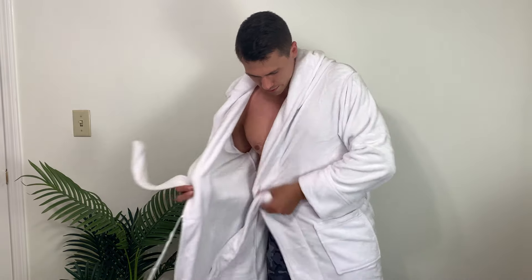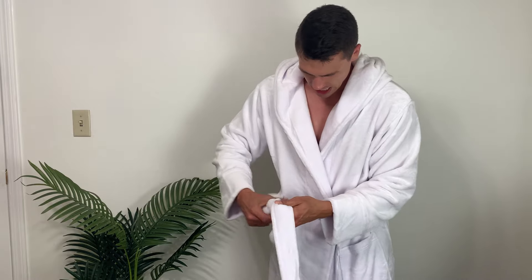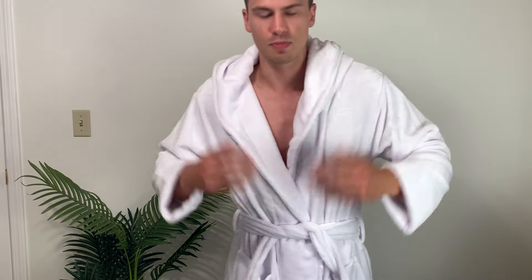We do have a belt here that we can tie this up with — I'll just show you what that looks like. The belt is the same very nice plush material.